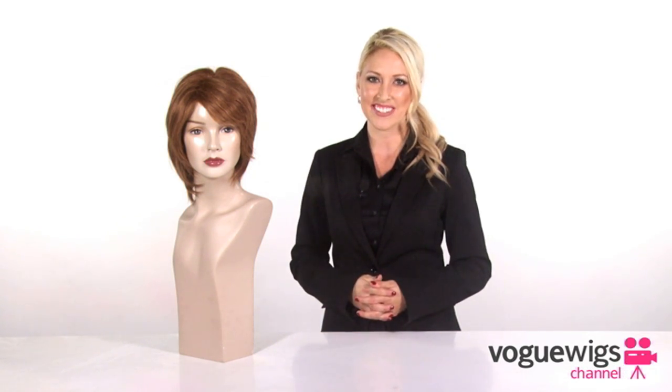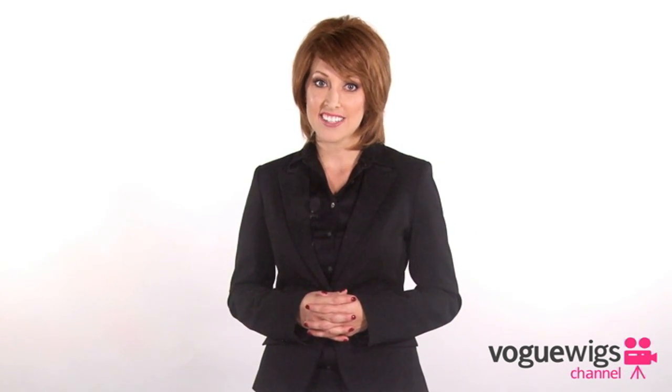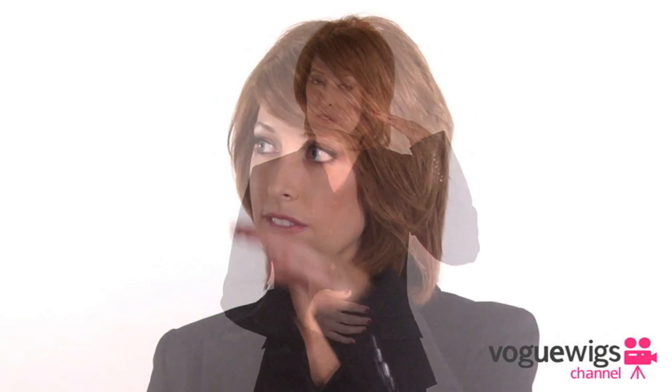Let's go ahead and see what it looks like on. So I just put on the OnCue, and it's very comfortable, and it has an extremely natural feel to it. As you can see, it has a full wispy bang, which I'm wearing swept off to the side, but of course you can style it to suit your own taste.